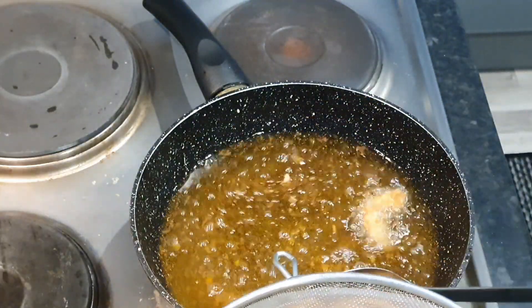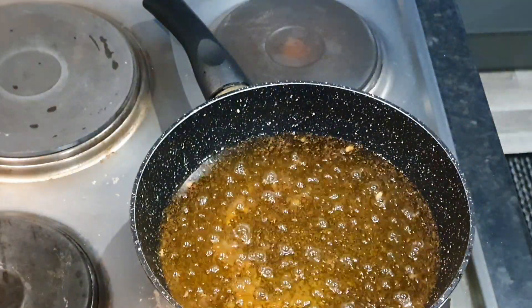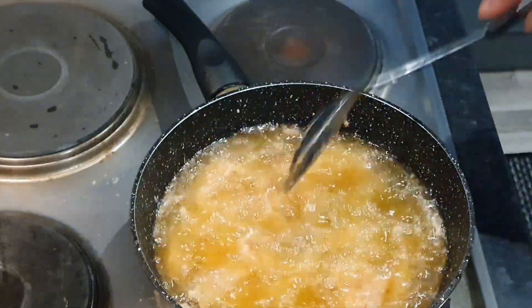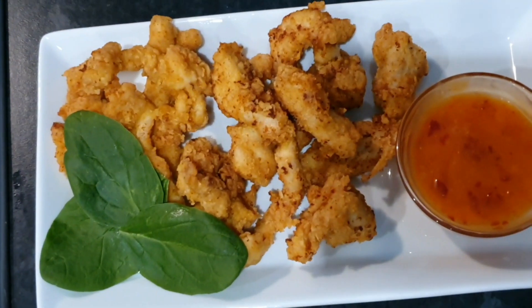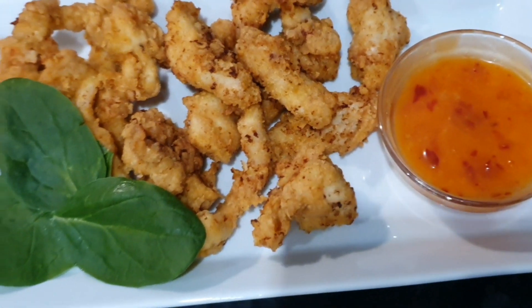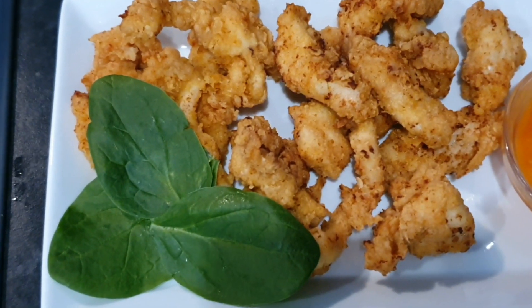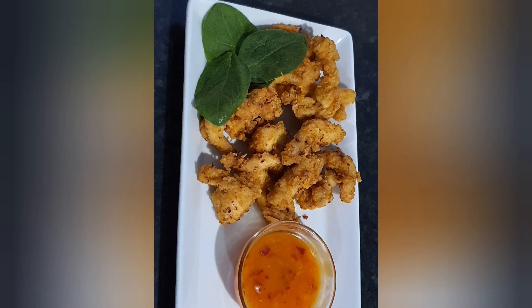I'm going to repeat the same process until everything is all done. And here it is — I present to you the yummiest, spiciest chicken strips! Guys, give this recipe a try and thank you all so much for watching. Make sure to subscribe, like, and share. Take care of yourselves and I'll see you in my next one, bye!